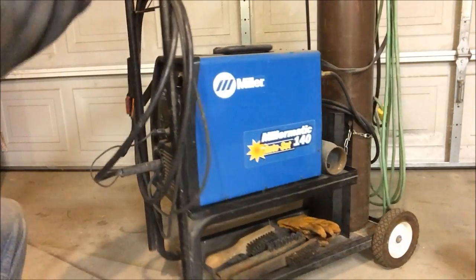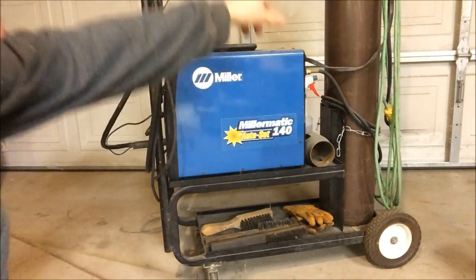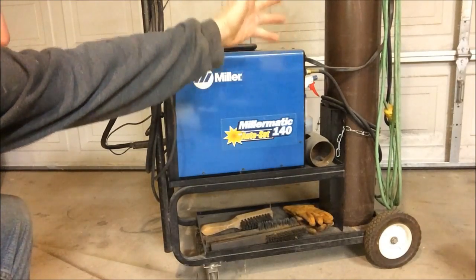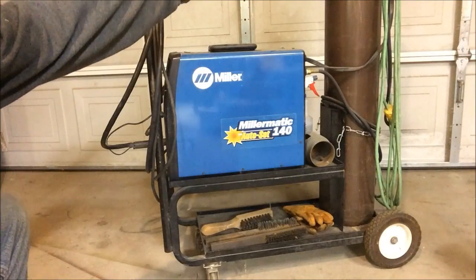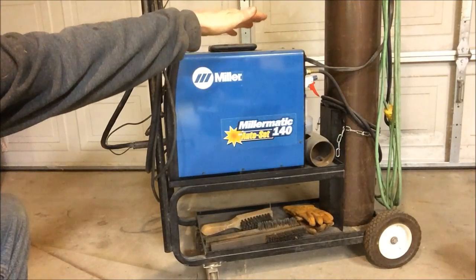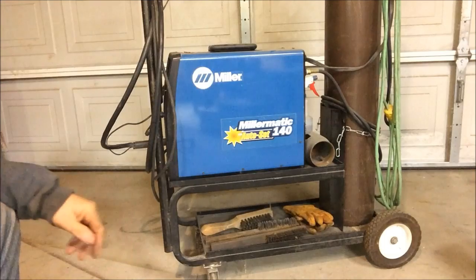The only other thing you're going to need other than this welder is a tank of gas — about $100, maybe $120, depending on the size tank you get. This is a pretty big tank. You can get a shorter tank that's about half as tall; you just have to refill it more often.